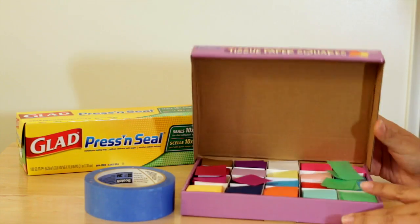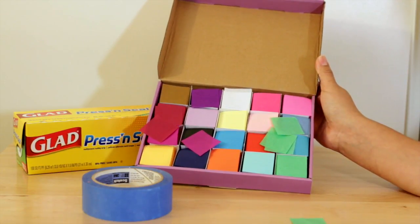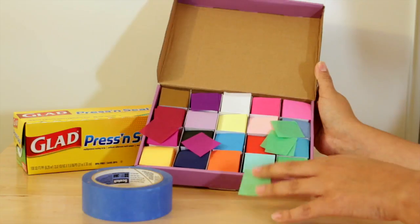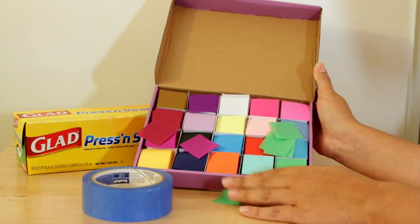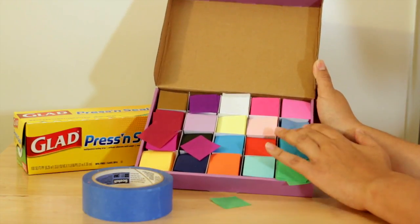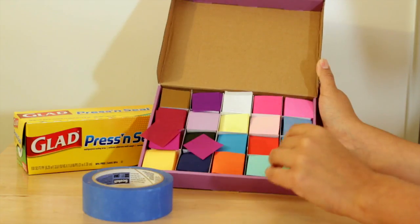Let me open it and show you. They're kind of flying around here — all the different colors cut up in little squares, easy, done, don't have to even think about it. This stuff lasts a long time. I've used it already for several different projects. You can tell some of the squares don't have as much, but it's easy.